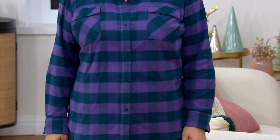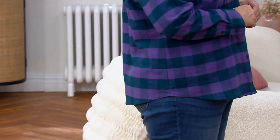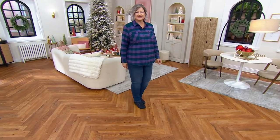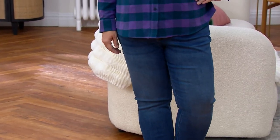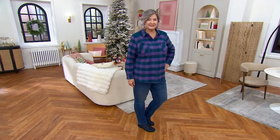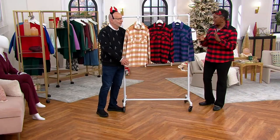This is the Denim & Company Buffalo Plaid Button Front Flannel Shirt with Pockets. The QVC price is $69 with four easy pays of $17.25, and it will be the only order we have for the year. If this might appeal to your best friend, sister, mom, or someone you're shopping for at Christmas, get it while we have it. You have until January 31st, 2024 to make any returns or exchanges — shop confidently for your holiday gifts.